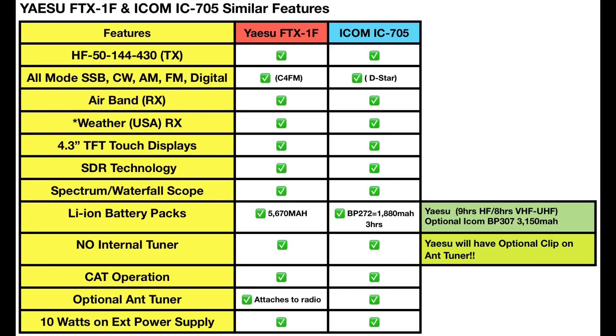So I'm comparing these two radios. I put the features on the left in yellow, the Yaesu FTX-1F in red in the middle, and the ICOM 705 on the right in blue. First off, both radios cover HF, 6 meters, 2 meters, and 70 centimeters. They're both all-mode: single sideband, CW, AM, FM, and digital. Yaesu's digital is C4FM — their Fusion system — and ICOM's is D-Star. They both are capable of receiving airband and weather stations in the US.